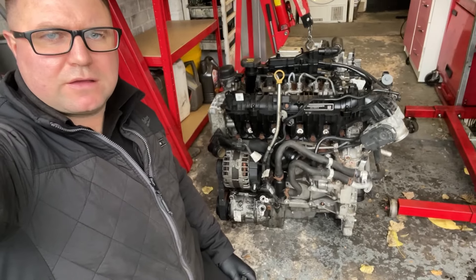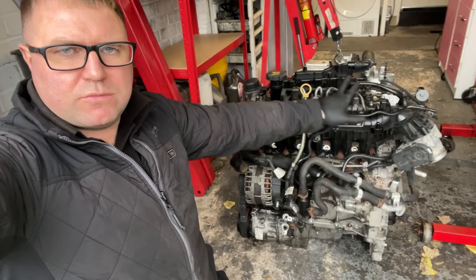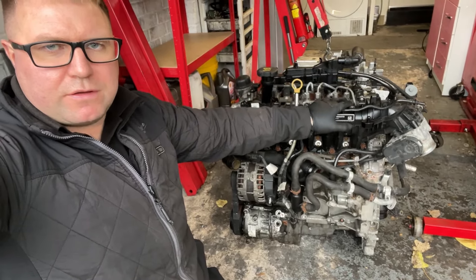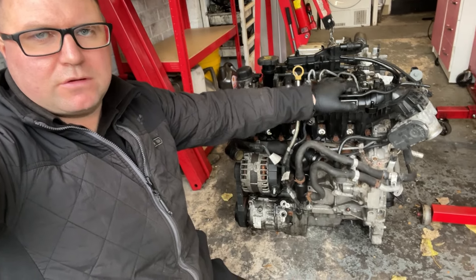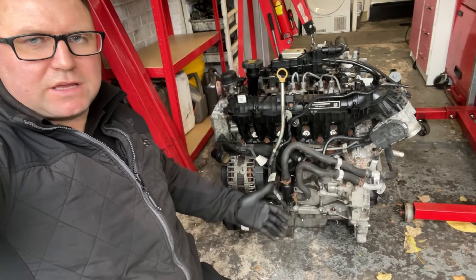Hello and welcome to my channel. Today I'm going to be stripping down this Land Rover engine. It's come to me from somebody I know - he's asked me to strip it down and find out what's wrong with it. Not too sure where it's come from or what the circumstances are, but we need to find out. We're going to get it apart and see if this engine can be rebuilt and used again, or whether it's just done for.